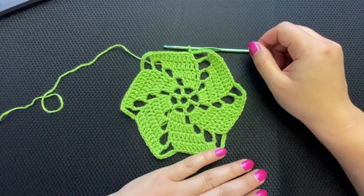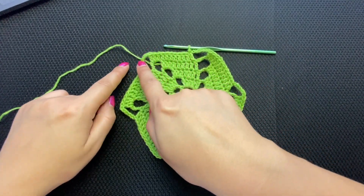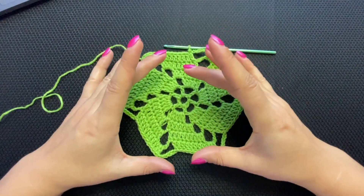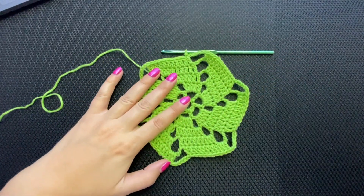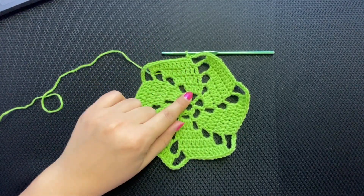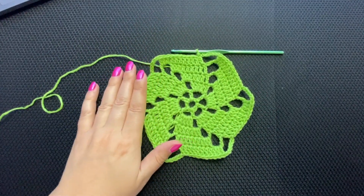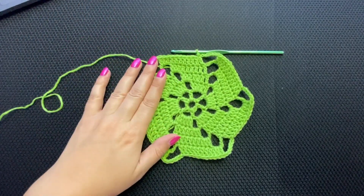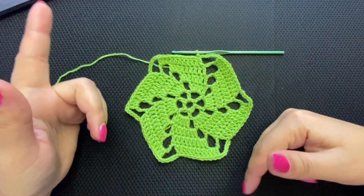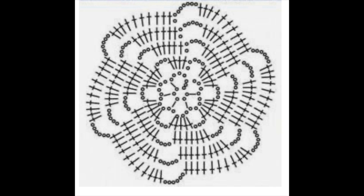You can even make a beret out of it — keep expanding, then put single crochets in each stitch around for two or three rounds, and start decreasing for the beret. That's for my advanced crocheters. If you're a beginner, this is great for a table runner, tablecloth, or rug. That sums up the tutorial — I hope you enjoyed it! Give it a thumbs up, subscribe, ring the bell. Take care, see you next time, bye!